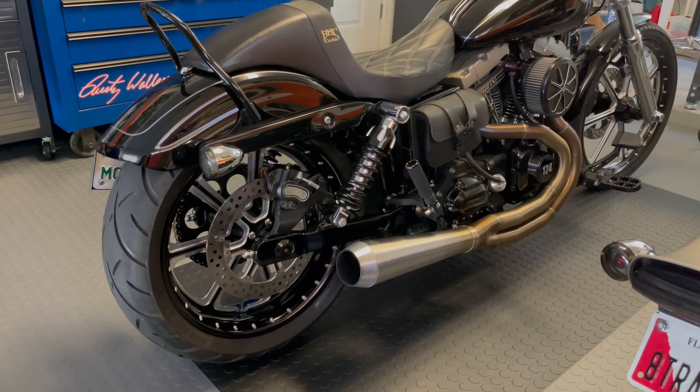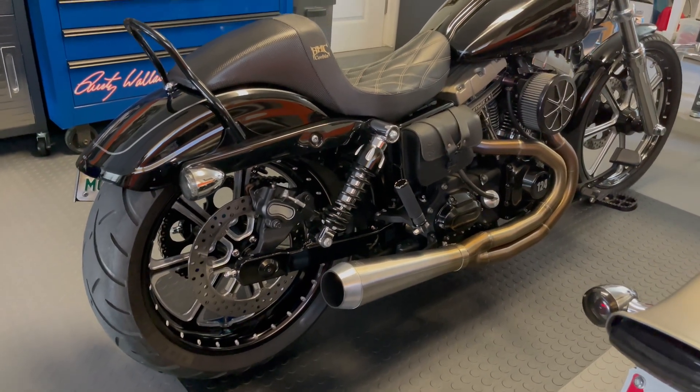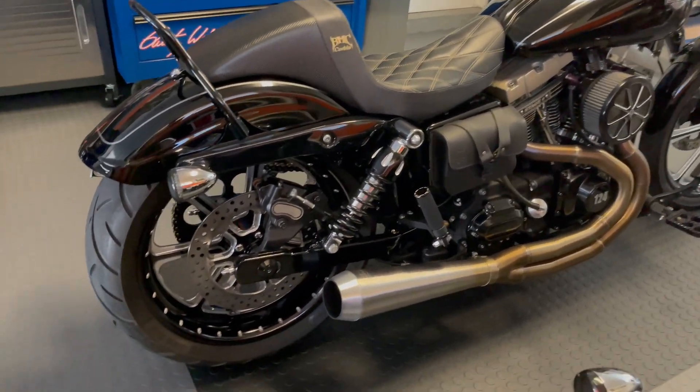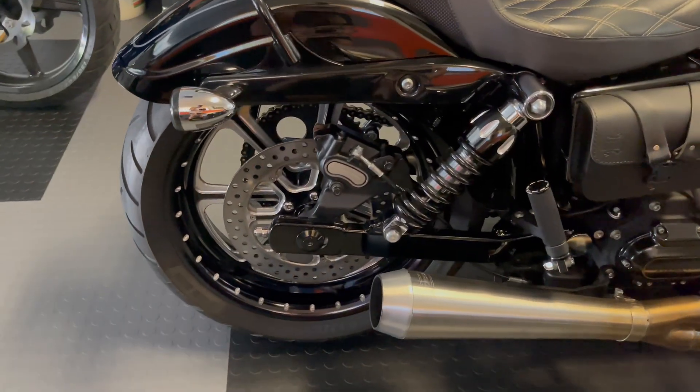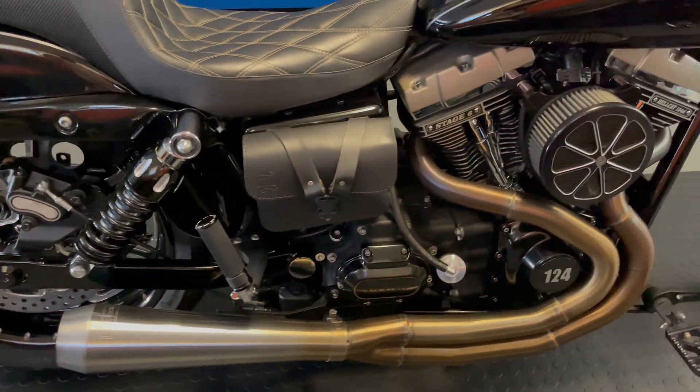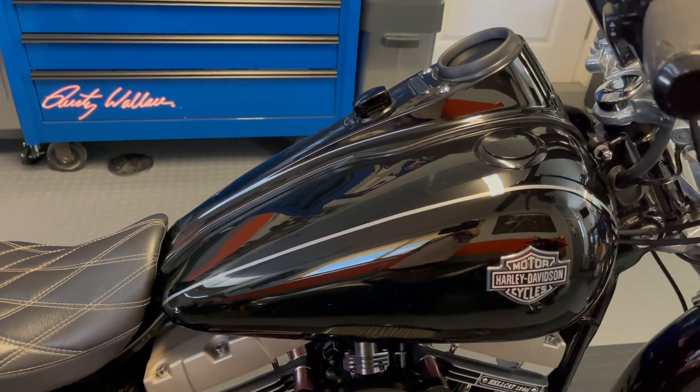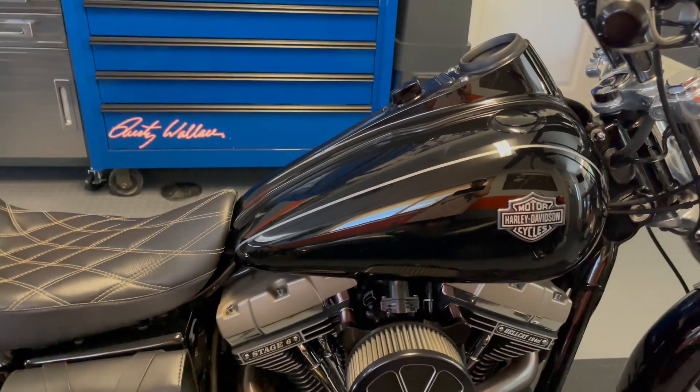I've had a 124 cubic inch Dyna for about eight years now with 10,000 miles. Let's touch a little bit on the advantages of doing a custom build like this versus a crate engine. You're probably going to be in for 15k plus when you consider all the ancillary parts, but we'll walk through that as we go.